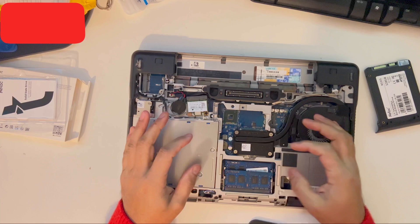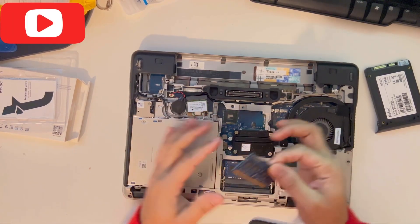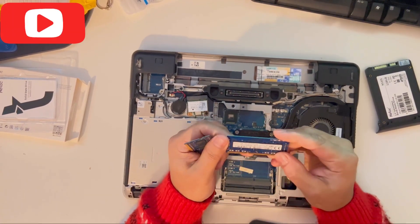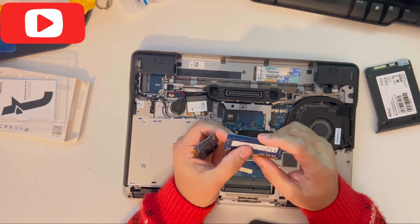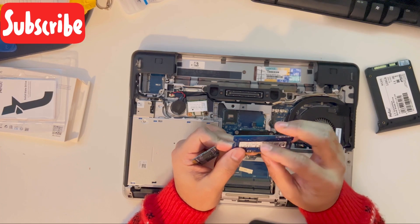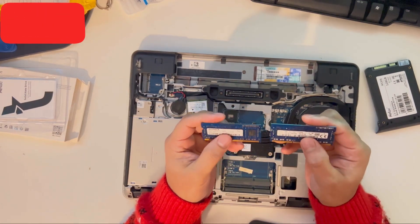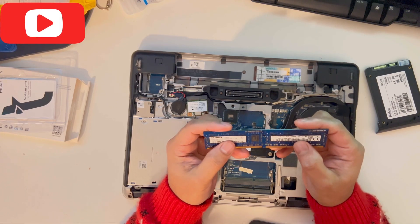As you can see there are two RAM slots in here. You can just unclip them and take the RAM out. I've got two 4GB RAM installed in here — you can upgrade the RAM up to 16GB. This laptop only takes DDR3L, so DDR3 low-profile RAM will only be accepted.